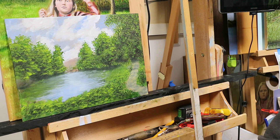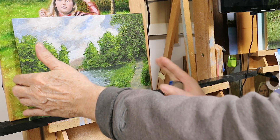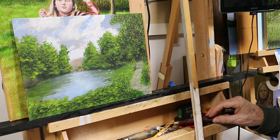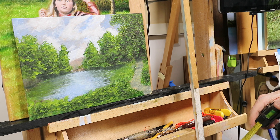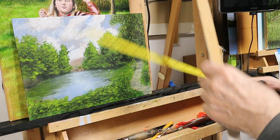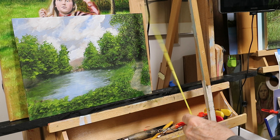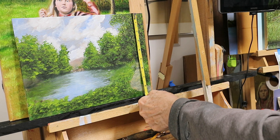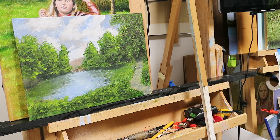I wish I could zoom in more with this thing. But anyways, this is just a mess around painting. I forget the dimensions sometimes — here we go. So this is a 12 by 9, and it's a canvas board.